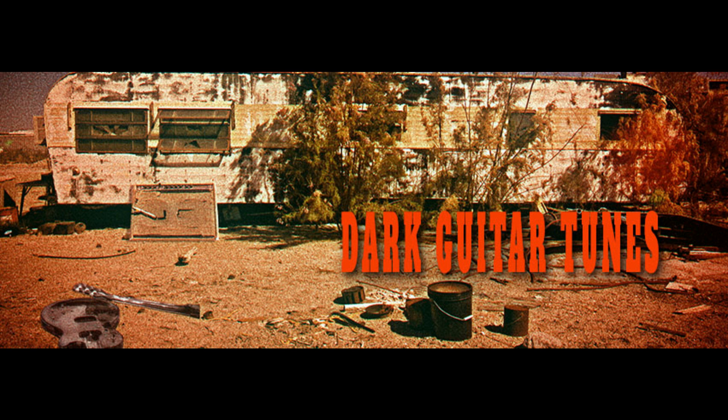Combining a sophisticated musicality with a dark, raw atmosphere, Dark Guitar Tunes is built to inspire. Always haunting and somewhat sinister, the musical moods deliver a dystopic atmosphere full of dark suspense and unnerving thrills.